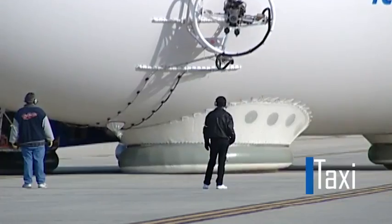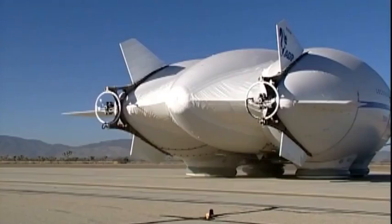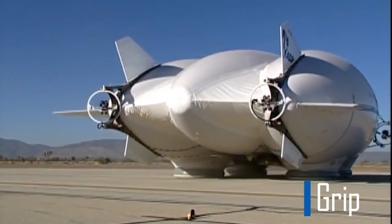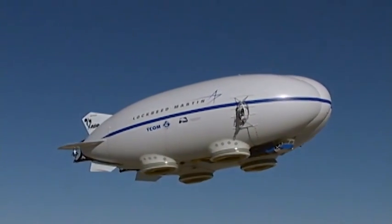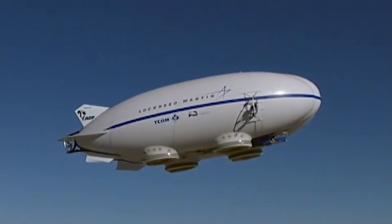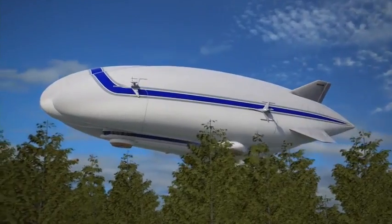Once the technology was proven we applied it and tested it on P791, our subscale flight demonstrator which successfully finished flight trials in 2006. This breakthrough technology makes heavy cargo operations possible, allowing the hybrid airship virtually unlimited access worldwide.